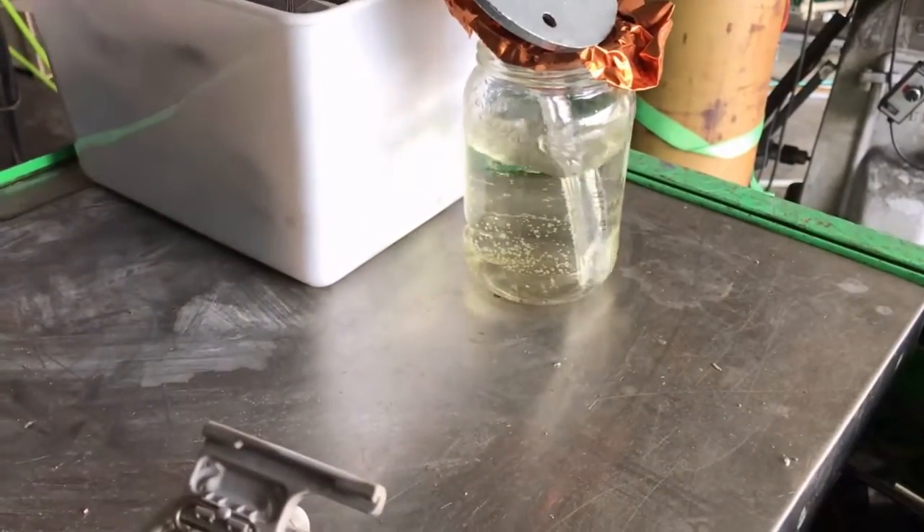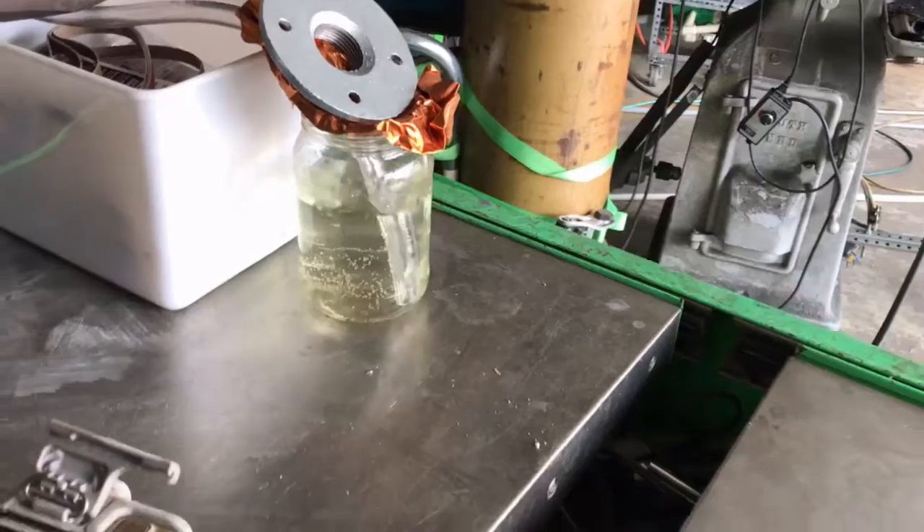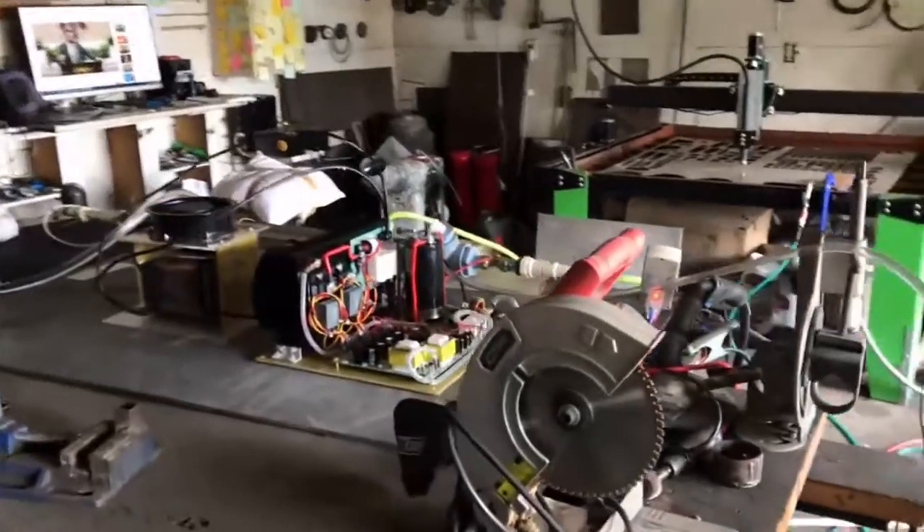We are three hours in and I'm astonished. Could you imagine how well this would have gone if we had a magnetic stir bar in there increasing the residence time of those bubbles, or even an air stone?